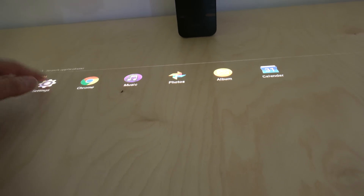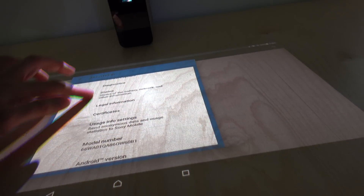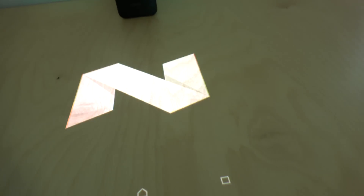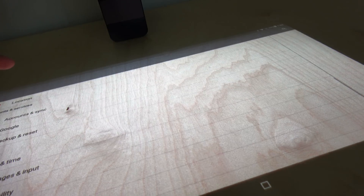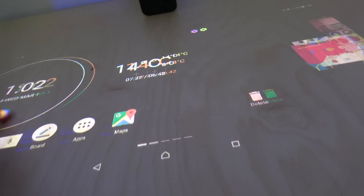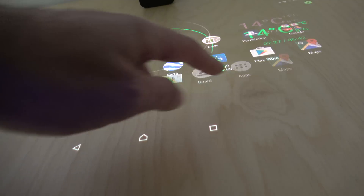I'm going to go into settings — About — and it's running Android 7. Where's the CPU? It's a Snapdragon 650. So it's an octa-core, maybe octa-core A72/A53. It has very good performance.